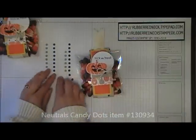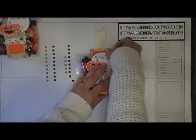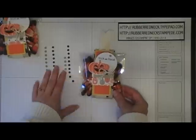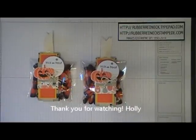Take one of the neutrals candy dots — the Sahara Sand one — and place that up at the top above the Trick or Treat on the right side. That completes the tutorial for the little Fall Fest candy corn wrapper. Be sure to visit my blog for a project sheet download at RubberRedneck.typepad.com. Thank you for watching.